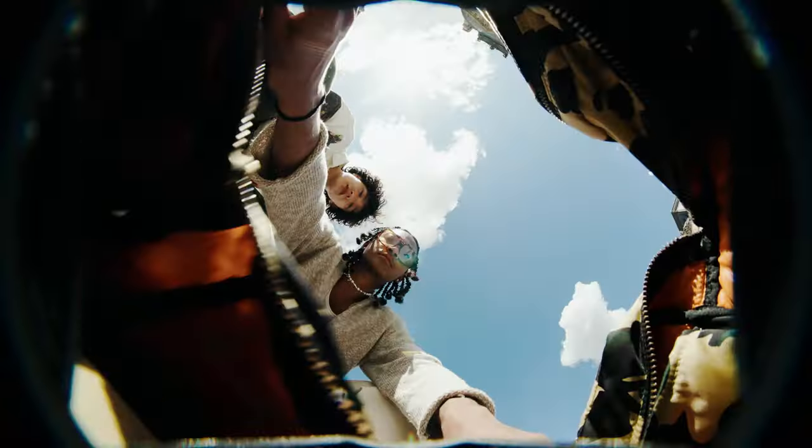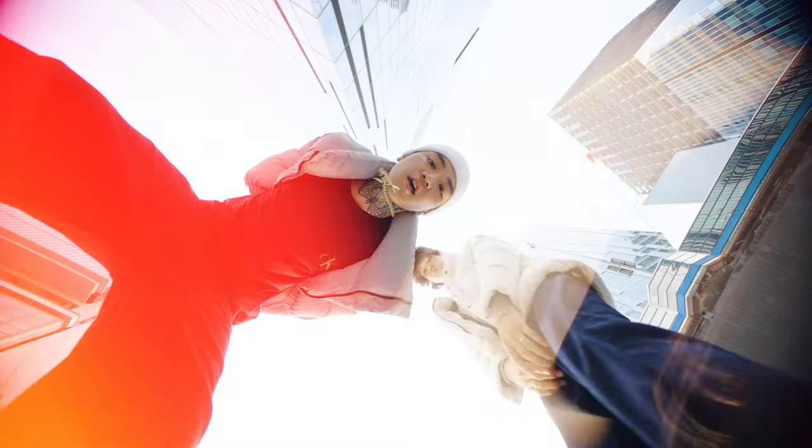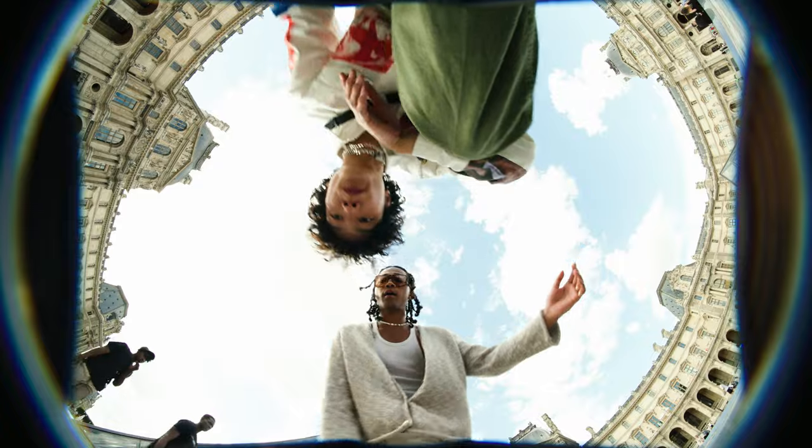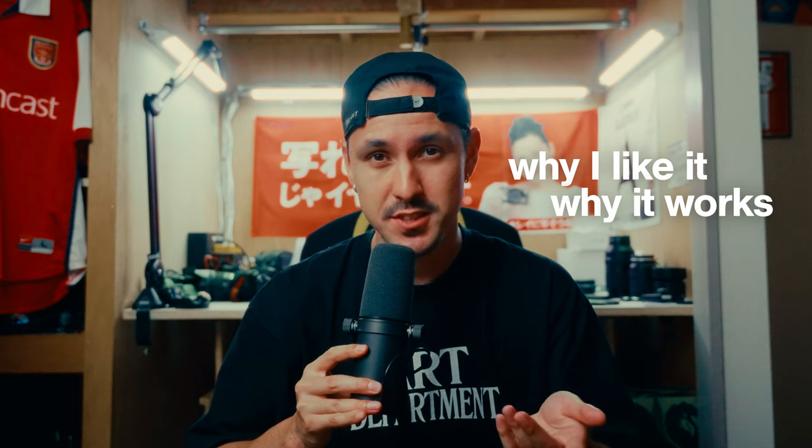One shot that I've used again and again is called the Worm's Eye Shot. I've used this specific shot and variations of it in many different campaigns, and I just wanted to make a quick video about why I like it so much and why I think it works so well, especially in social media and short form content.